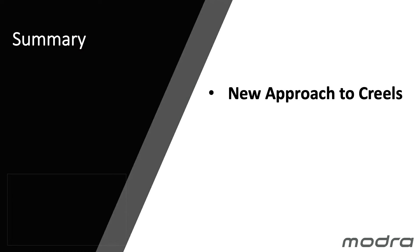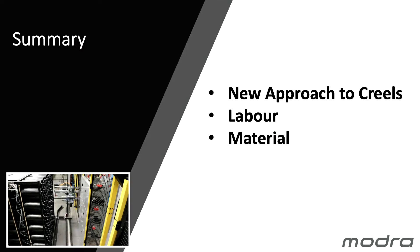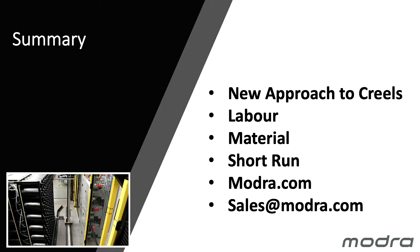We've developed a new approach to Creels, in particular for Creels for tufted carpet. We've shown how we can save labour and materials, and this system will have particular application to short runs as well. For further information, have a look at our website — there's more information on Creel MT there — or send us an email to sales@modra.com. Thank you.